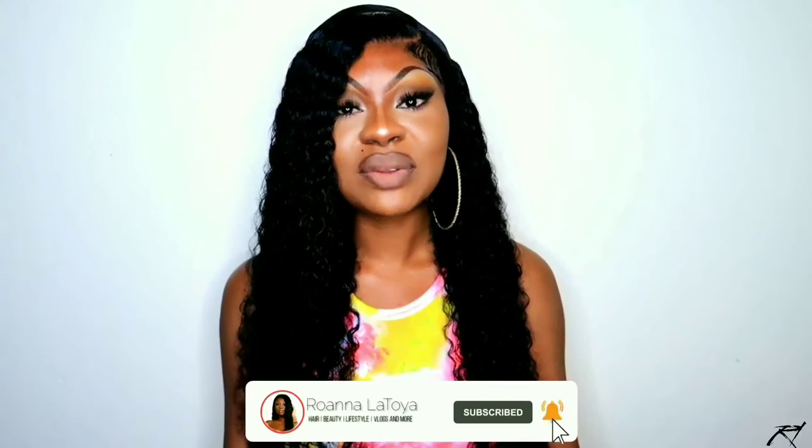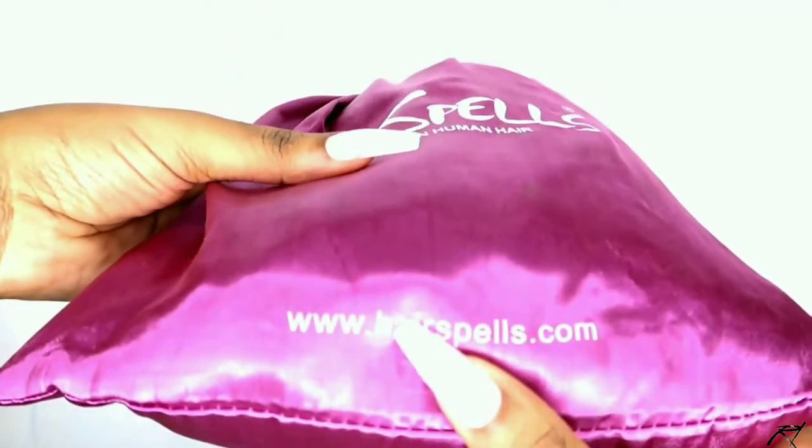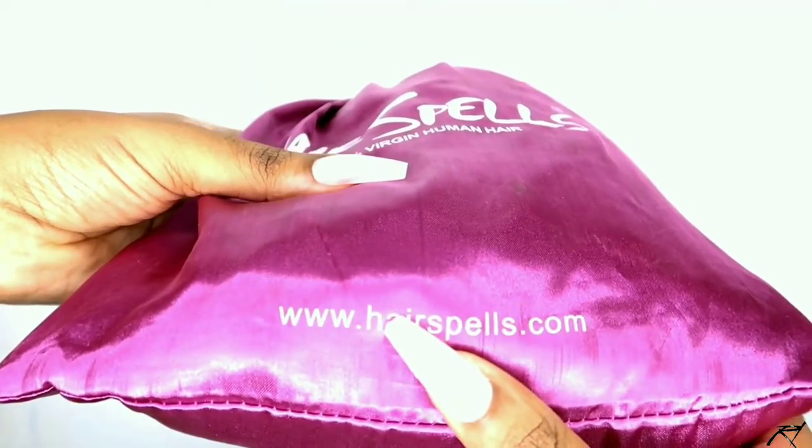Don't forget to subscribe to my channel if you haven't as yet, give this video a big thumbs up, and comment down in the comment section below. So let's jump right into the installation process of this Italian curly unit from Hairstyle, in collaboration with Hairstyle's hair company.